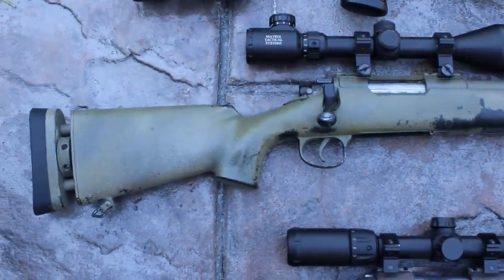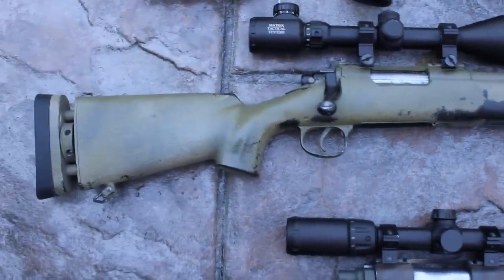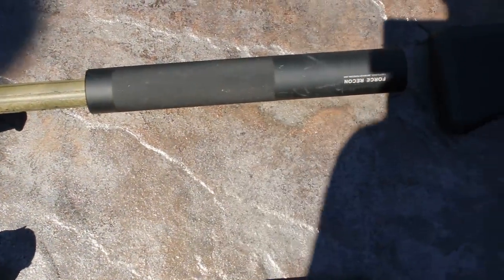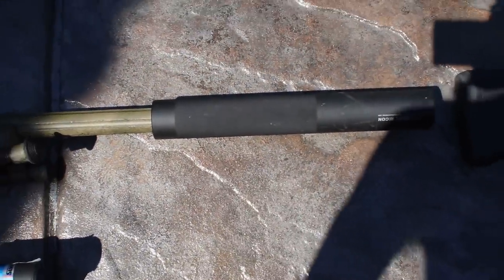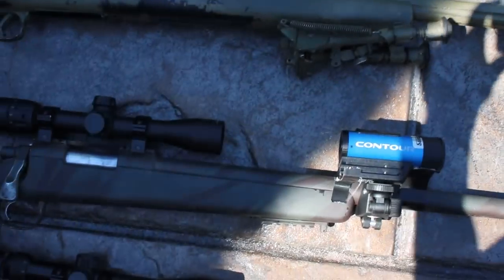Next, below that, we have an Echo 1 M28. This gun is actually pretty nice — it has a few upgrades, a Matrix scope on it, a Mad Bull Black Python barrel inside, and you can tell it's got a cool OD-ish paint job, a bipod on the front, and a Force Recon giant suppressor. The barrel only goes to about here, but James decided to put a huge suppressor on it.